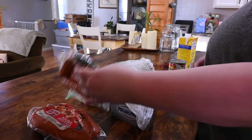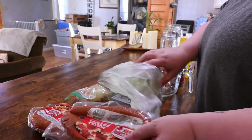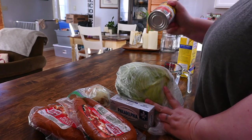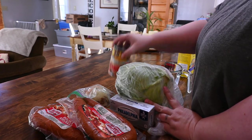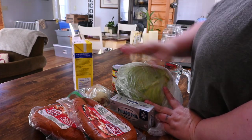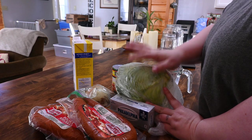So today we're going to try a new recipe. It takes kielbasa, some cabbage, onion, cream cheese, a can of Rotel or diced tomatoes with green chilies, some chicken stock, and some shredded cheddar cheese a little bit later on. So let's get to dicing that.